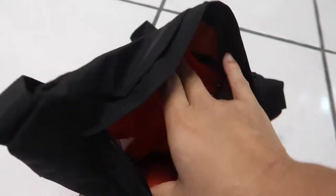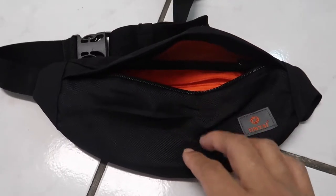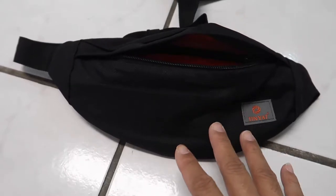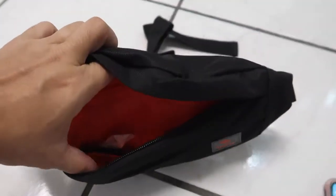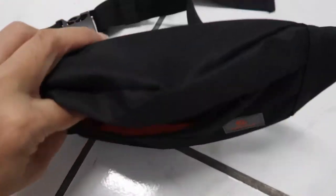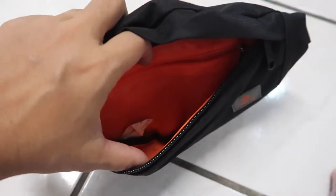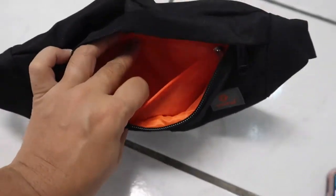The main compartment is a pretty good size. It fits my iPhone XS Max and also my keys. I can probably fit my sunglasses but that's about it. It's a good size to fit small things like your ID and stuff like that too. Nolan interrupted me, but this main compartment fits my cell phone and keys, which is all I'm actually going to carry.